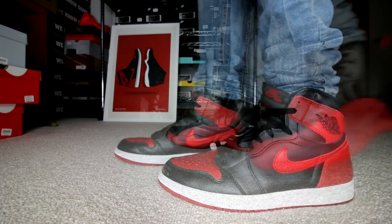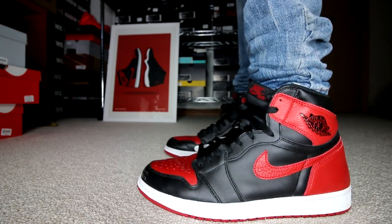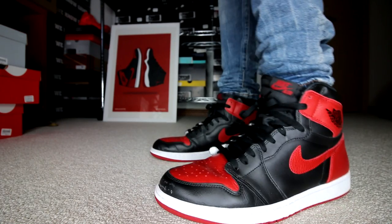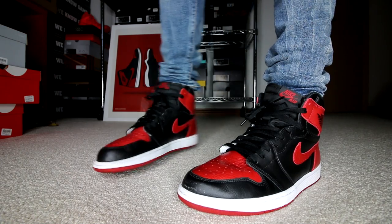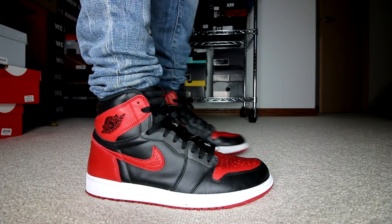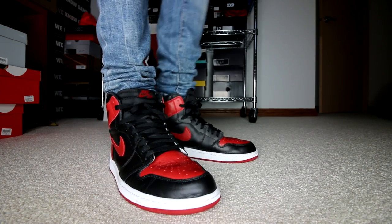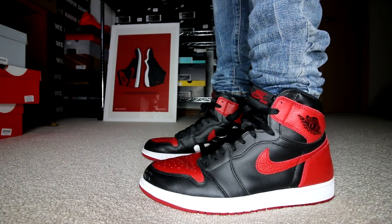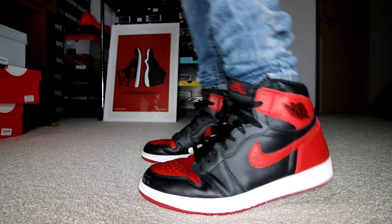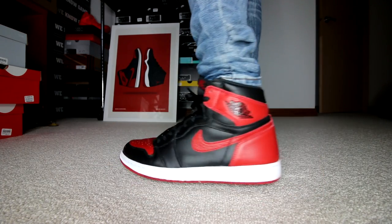Moving on to another classic black and red Air Jordan — on Tuesday I wore the Air Jordan 1 Bread. It got a little bit dirty, just a tiny bit. As you can see, there's some mud on the toe, but I can just wipe that off, no problem. That's the great thing about Jordan 1s — they are extremely easy to clean. These are going to look brand new once I get a wet cloth on them. And they are a great-looking shoe.